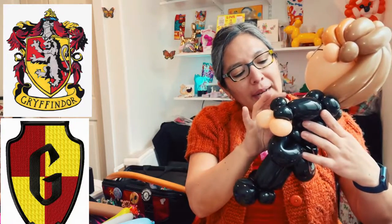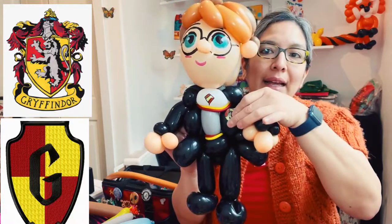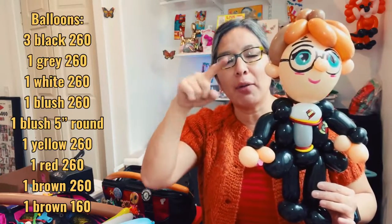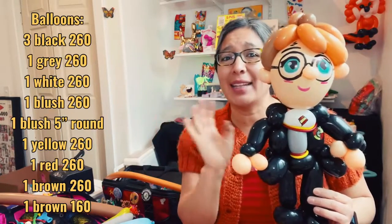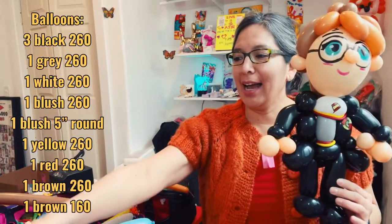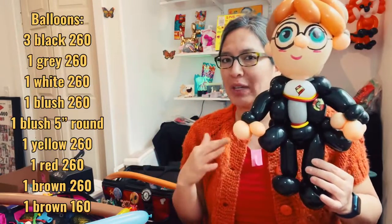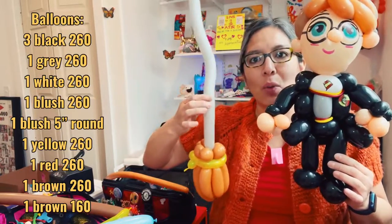One-inch sticker dots can help you make details like these. You can also print a logo if you want to be more fancy, or just place a sticker — it's an extra detail. What else is part of Harry Potter's outfit? He also has a magic wand and a broom. The broom he wears more with his other outfit, which is more reddish, but we're going to make that broom — it's very easy!